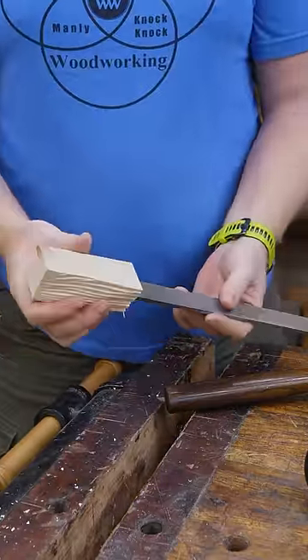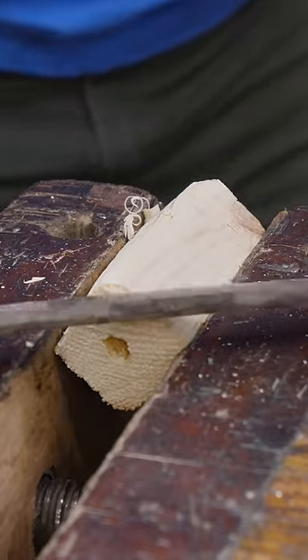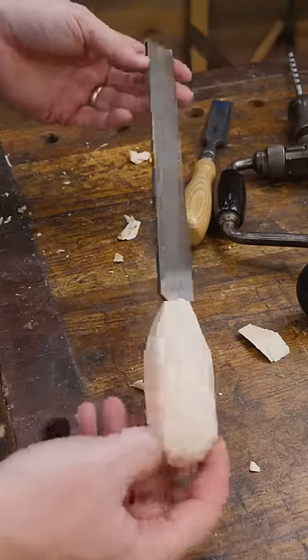A little uncomfortable — let's work on that. You can round it out a bit with a draw knife or a plane, chisel, anything you've got. I like to make the end just a little more comfortable. And just like that, we've got a file handle ready to work.